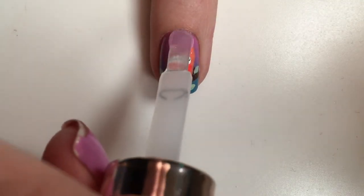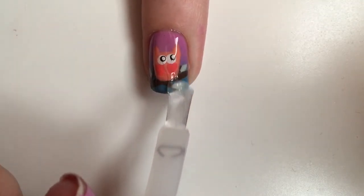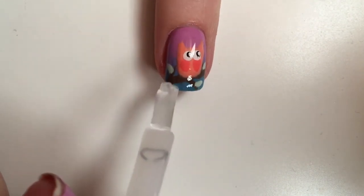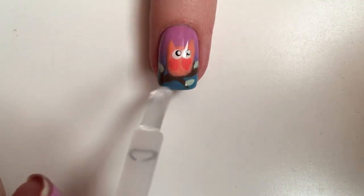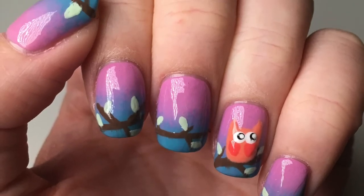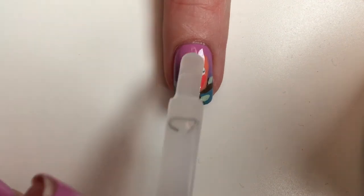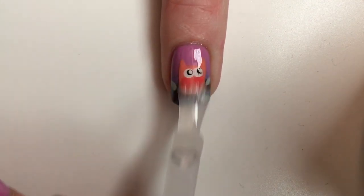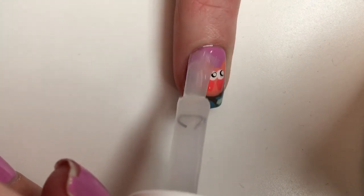Once you're happy with how your nails look, go ahead and apply a top coat over it. I am using the Color Therapy one from Sally Hansen. I also decided to go over my nails with a matte top coat from Sally Hansen to give this design a special effect.